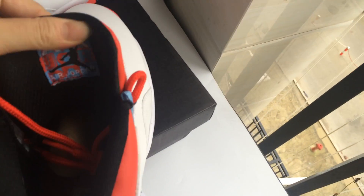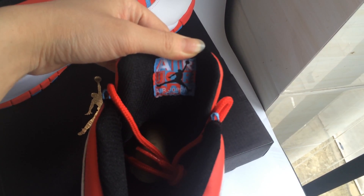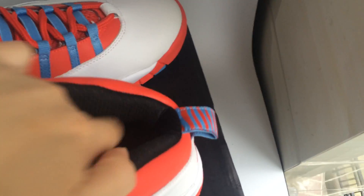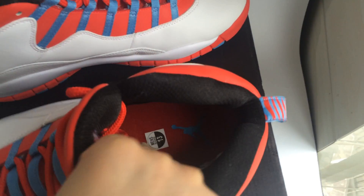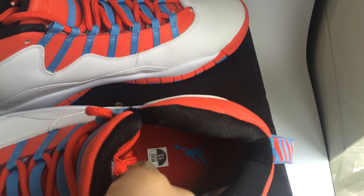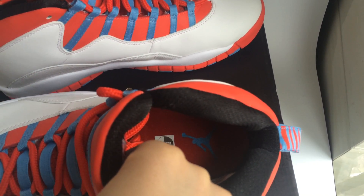Please pay attention — there is the Air Jordan logo in the middle. Now let's see the inside. The inside has a blue gentleman on the insole, and my size is 30.